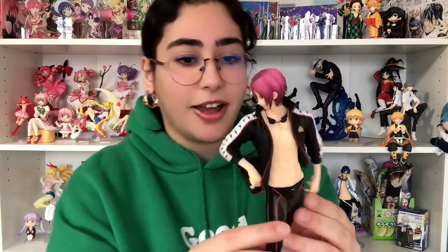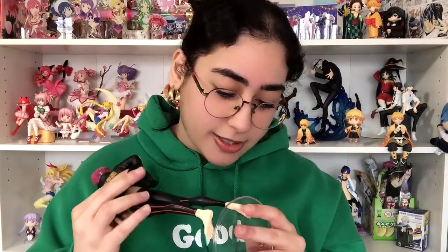He looks fantastic. I love it. I think they nailed him. He looks so freaking good. And then we'll put him on his base and then move on to the next one. These figures, by the way — I forgot to mention — are one-eighth scales.